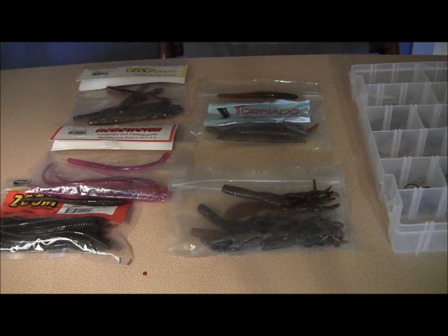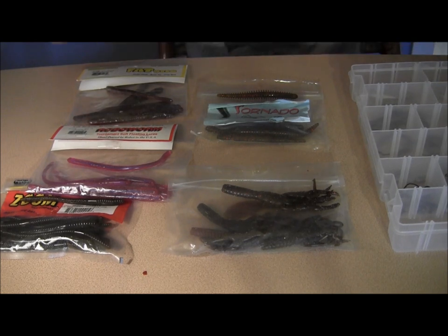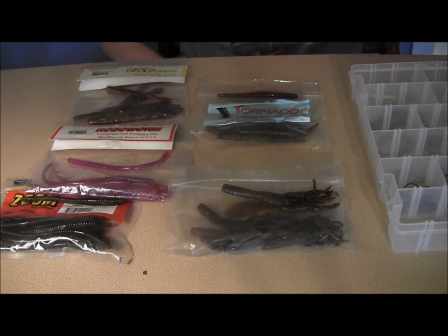For line, I like 8 to 12 pound fluorocarbon for clear water. And for anything else, I like 8 to 15 pound braid. It is a very finesse technique — you don't want to horse these fish in. But always, if you're using braid, tie a fluorocarbon leader so you can get a nice cushion hook set. Braid has no stretch, so the fluorocarbon has low stretch and if you have a big fish on and you set the hook, it gives you a little bit of a cushion so you don't yank the hook out of the fish's mouth.